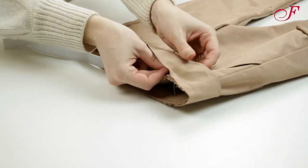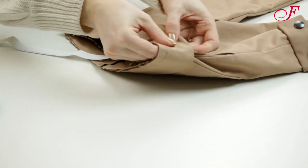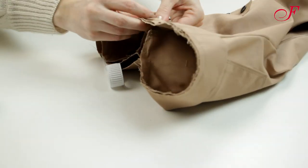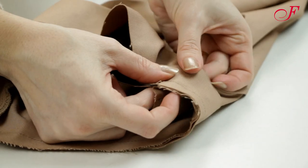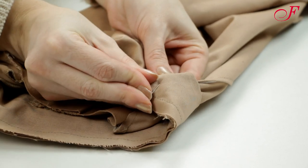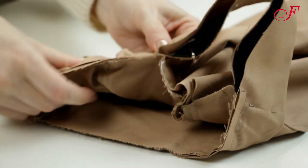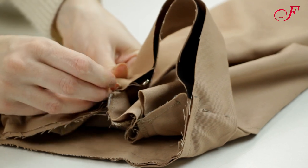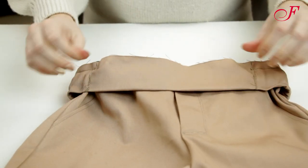I cut a piece of elastic, the length of which depends on the chosen size, and I pass the elastic in the waistband using a safety pin. I pin the ends of the elastic over the pocket openings, then I stitch the elastic ends in place. And I can finish stitching the waistband to the pants.